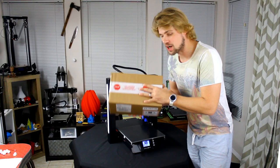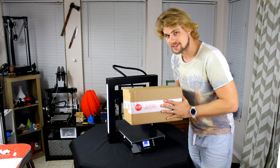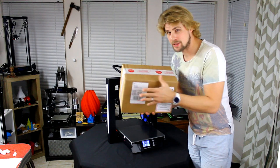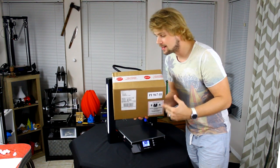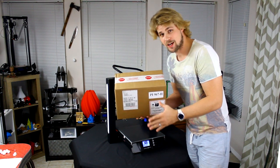Hello and welcome back to another Reality Check VR video. Today we're going to be unboxing a mobile VR headset - it's kind of a combination kit. The best one that you can actually use, in my opinion, at least until the Oculus Go comes out.